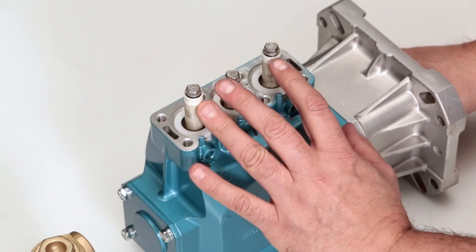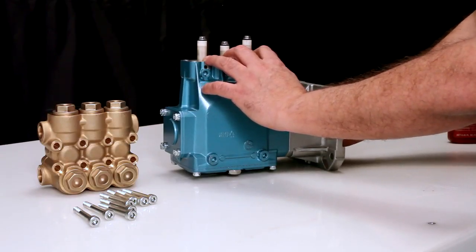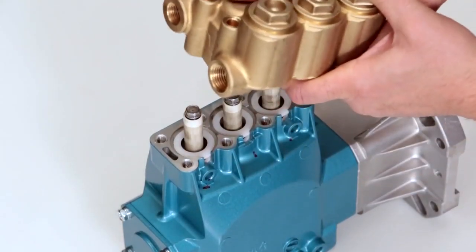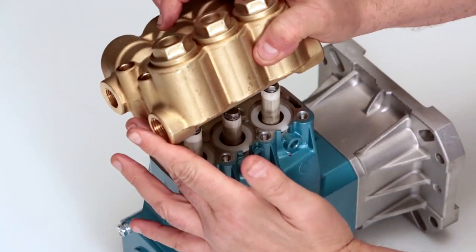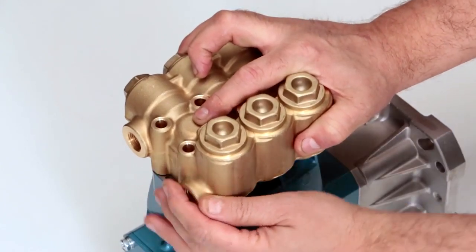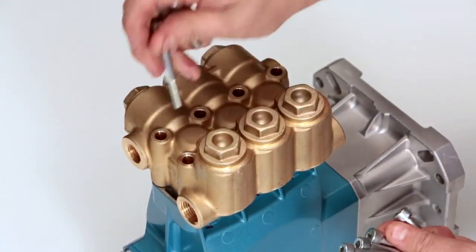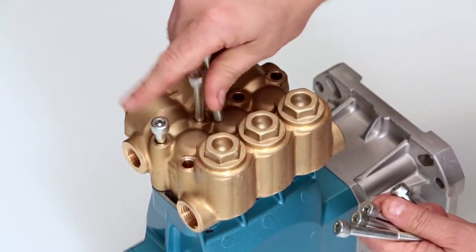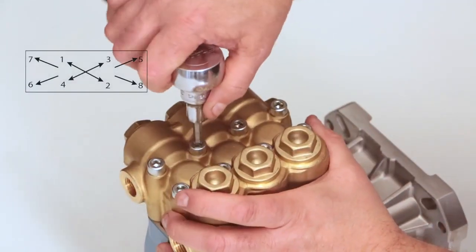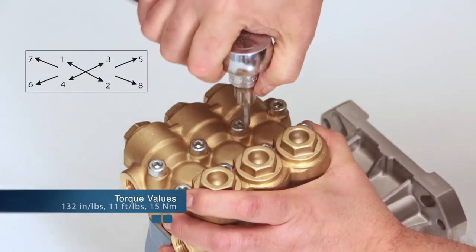Before reinstalling the manifold, rotate the crankshaft so the outside two plungers are even at the furthest distance from the crankcase. Install the manifold by hand, ensuring even alignment. Install the 8 hex socket head screws and tighten using the appropriate cross pattern for even alignment with a 6mm Allen wrench. Torque to specification.